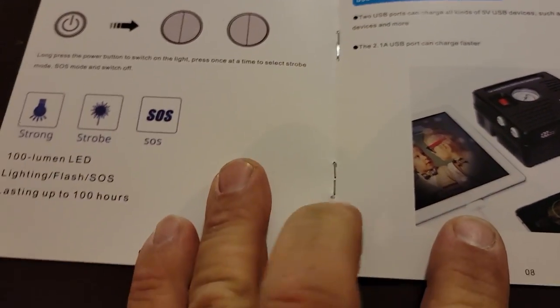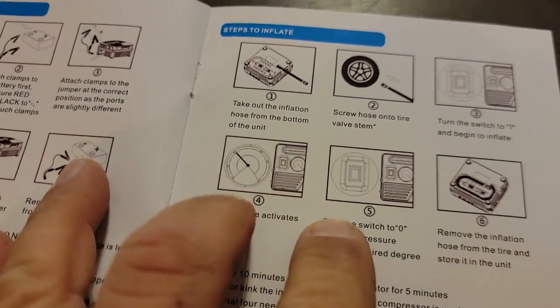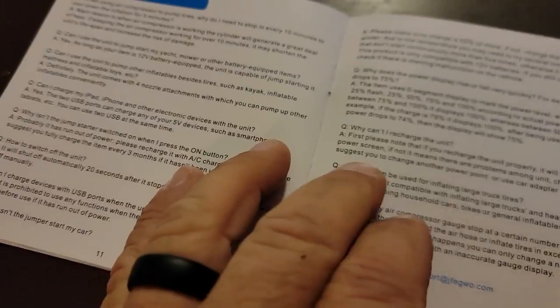The manual has a spec sheet showing what's included, an instructional video QR code, and some miscellaneous items. The light has SOS, strobe, and full-on modes, and it tells you all the things not to do. So, I thought it'd be something people in the field and anyone who camps, drives a vehicle, or needs a jump starter and air compressor would find interesting. I think it's a worthy product — check out the description below for the Amazon link that'll help support the channel. Until next time, guys!